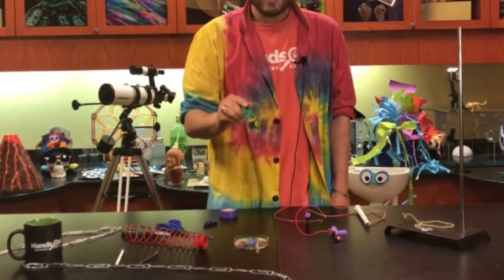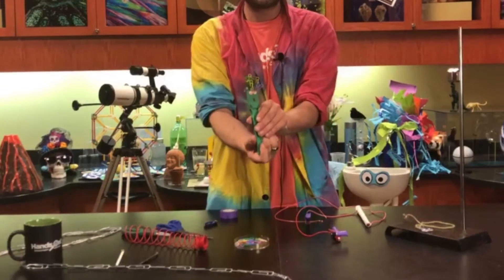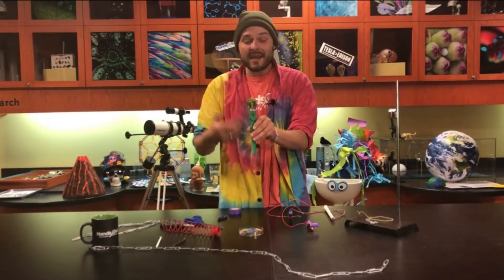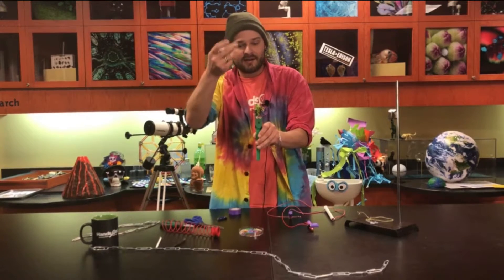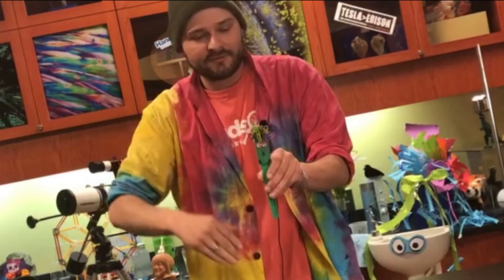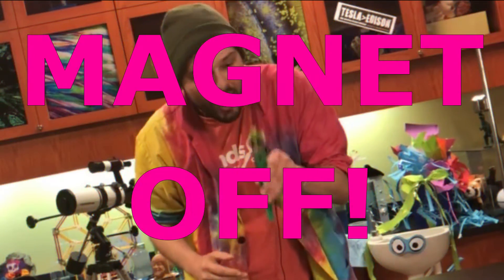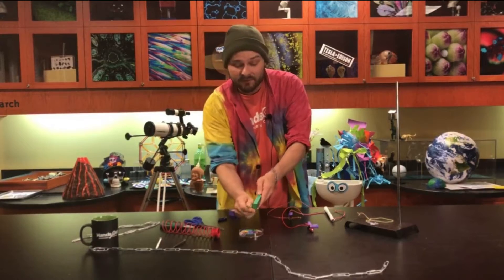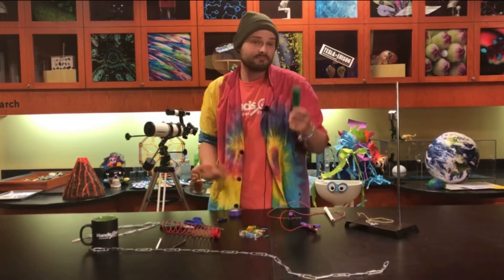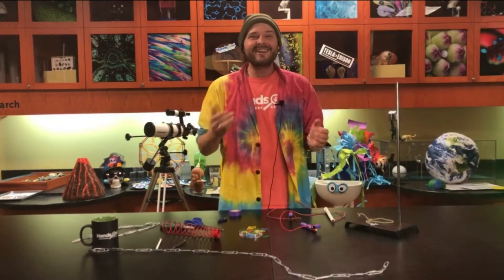It kind of looks like this magnet just got a little hairdo. This is a permanent magnet, meaning you cannot just switch it off — magnet off, nope, it's gonna stay there. But we can actually create a temporary magnet using — well, we don't even need a magnet for this one.